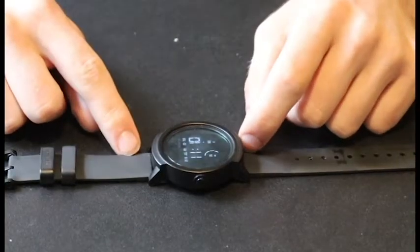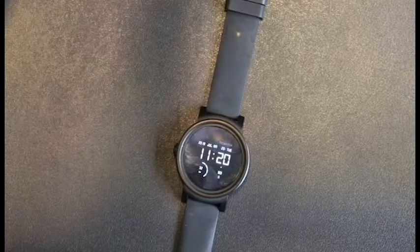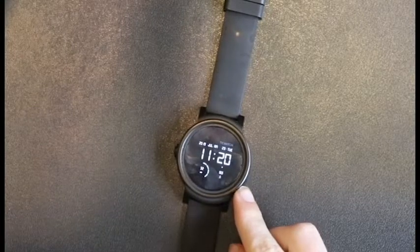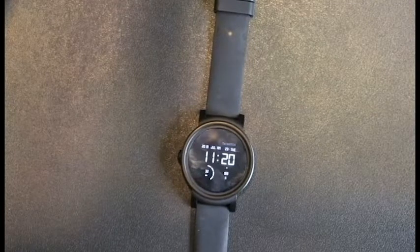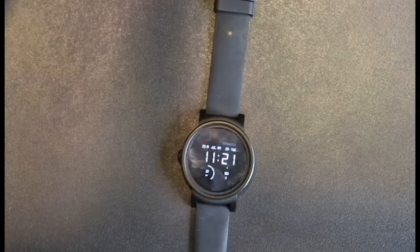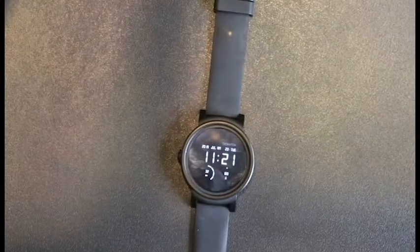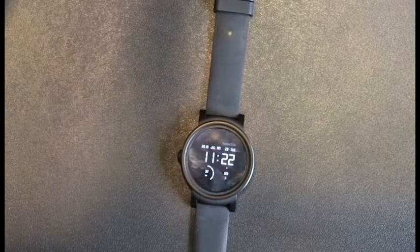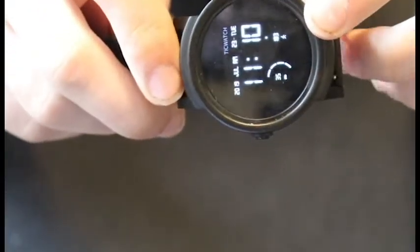It has Bluetooth version 4.1 and it does have Wi-Fi. It has text message capabilities — you can type the text, use emojis, or speak the text because it has a microphone and speaker on it. The battery life is 300 milliamps and lasts for 48 hours plus depending on usage. The strap is made from silicone and is sweat resistant, and the glass for the screen is anti-scratch.